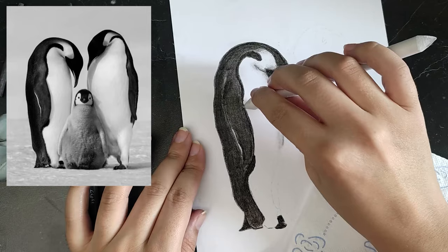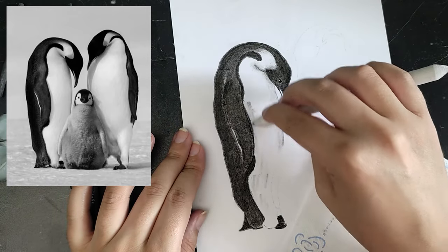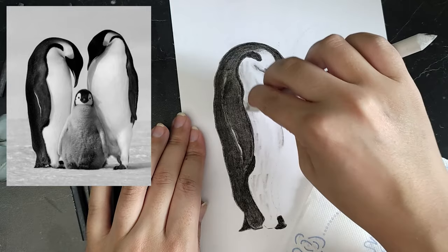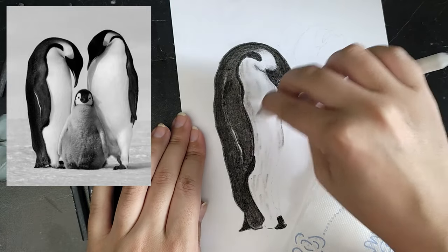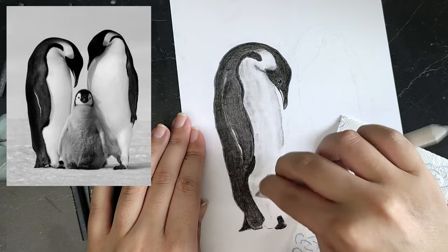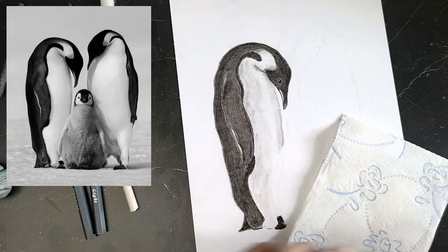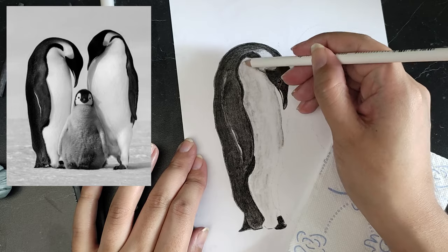I mainly tried to focus on the values between light and dark. On the white belly of the first penguin, I really felt that this drawing was going to be a failure. I applied a light application of charcoal that was still on the blending stump and also smoothed it out with a kneading eraser.